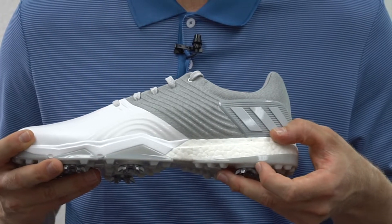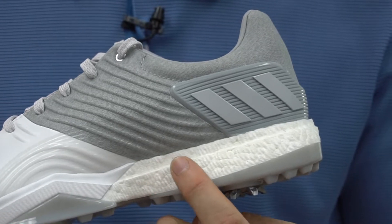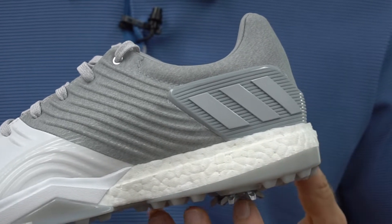This shoe also incorporates Adidas' well-known Boost technology, which provides the highest energy return of any shoe in its class.